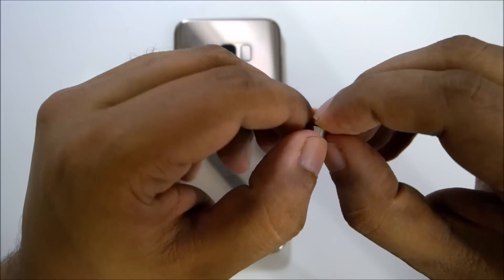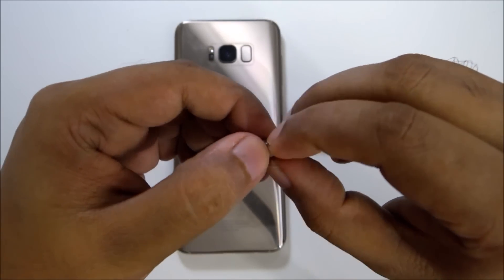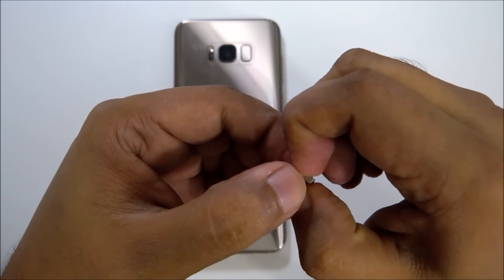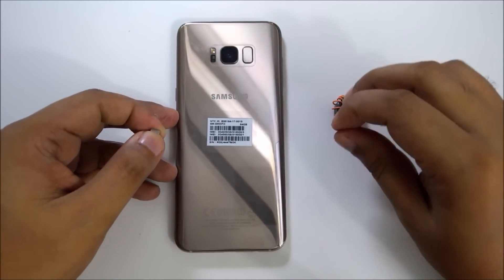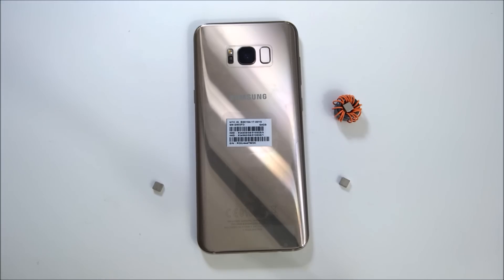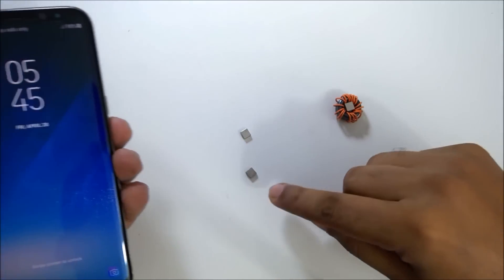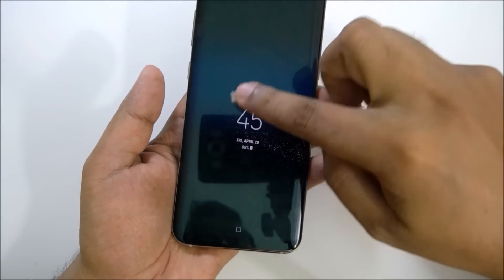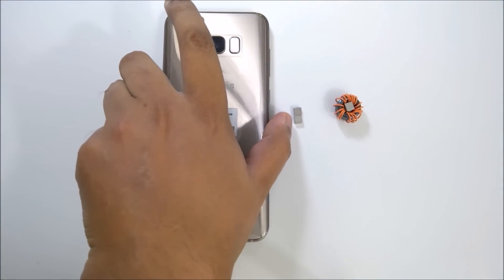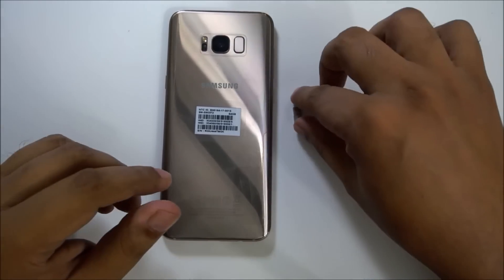A lot of people have less knowledge and they keep talking about how a magnet can destroy your phone, magnet can do this and that. This is all because of lack of knowledge. In our world there are a lot of people with no education and not much knowledge, so we have to respect them also. This is the Samsung Galaxy S8 and nothing happens with the phone from the magnet. You can see — if I touch the magnet here, nothing happened with the screen and nothing happened with the mobile.